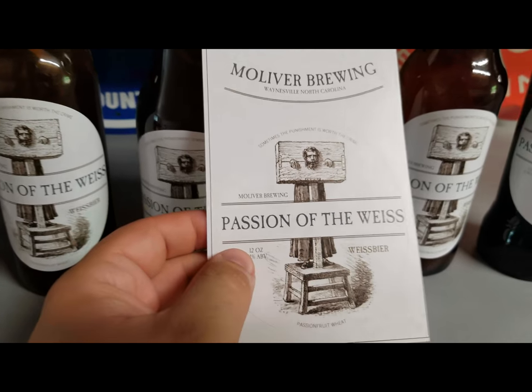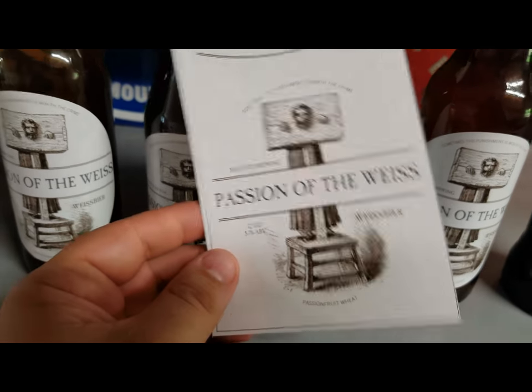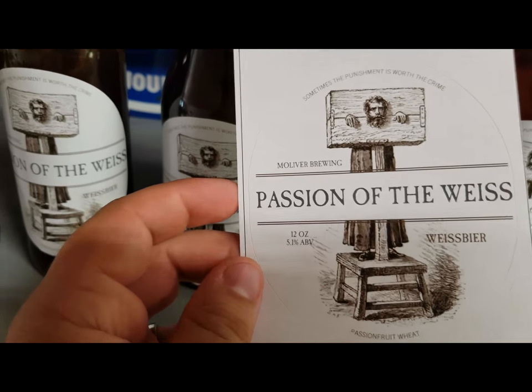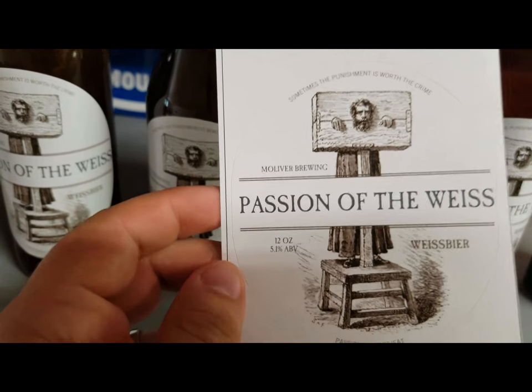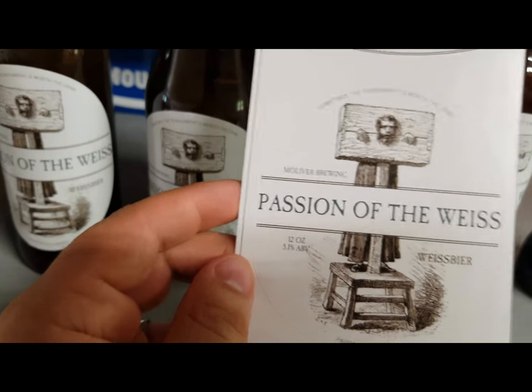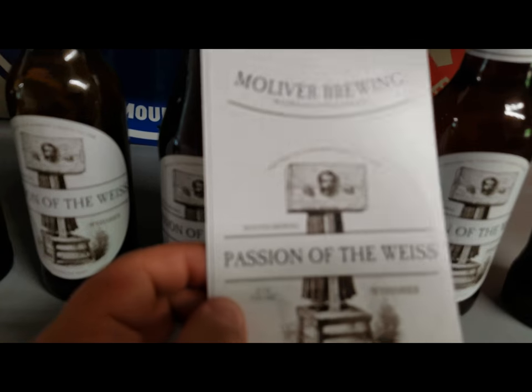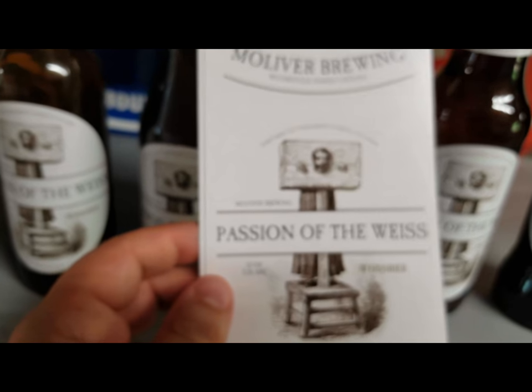That's my name there — 'Passion of the Vice' — I thought it was fitting for a Passion Fruit Vice beer. You can get 48 of them for around 30 bucks, so it's not cheap, but if you want to give them out it's pretty cool. You can also do as low as 12 if you only want to label a few.